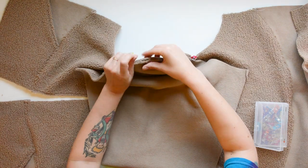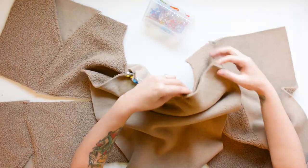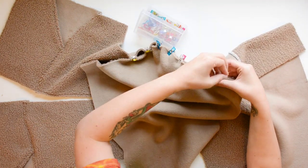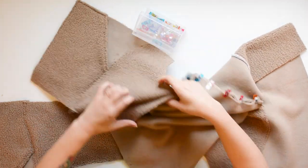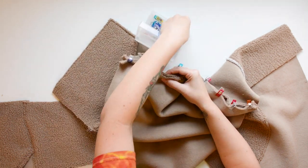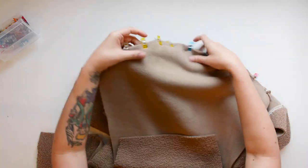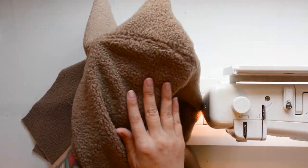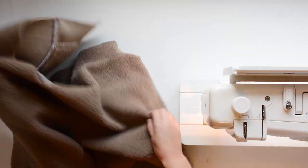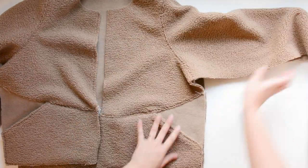Once everything is situated, take this over to your machine and sew it using a 3/8 inch seam allowance. Finish the seam and then you can top stitch it if you want — press the seam towards the body and top stitch along the body a quarter inch from the seam. Once you have that done it should look a little something like this. Repeat it with both sleeves, and then now we will sew up the underarm and the side seam all in one go.